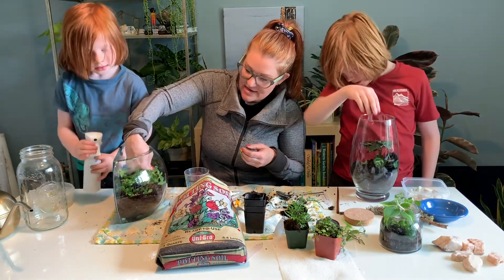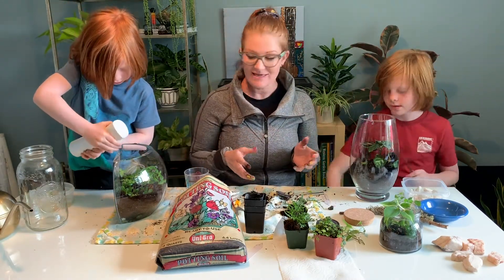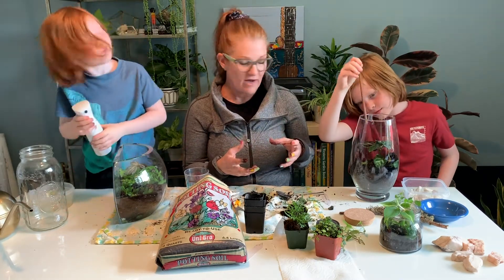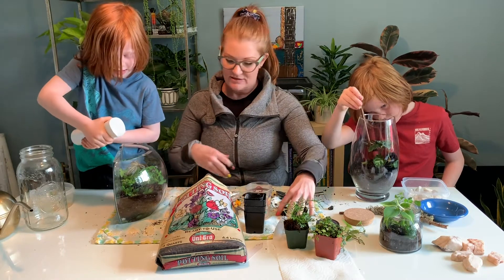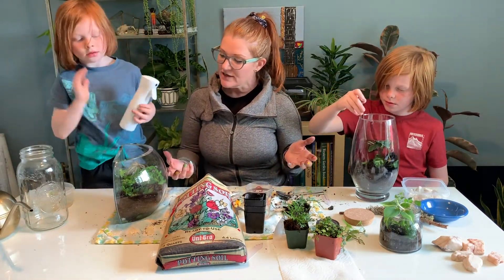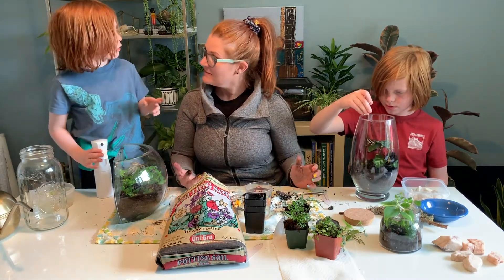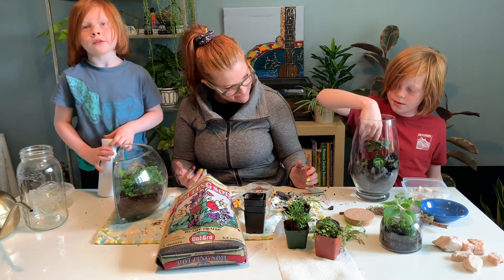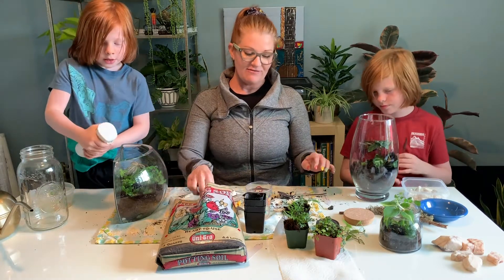It's looking very nice. Can I put water on it? Go ahead, River — mist it. One of the things when you're setting these up is you have to create enough moisture, and forests have a lot of moisture. A lot of these are forest plants. I'm watering it a lot because these plants normally live in the forest and normally get a lot of water every day.